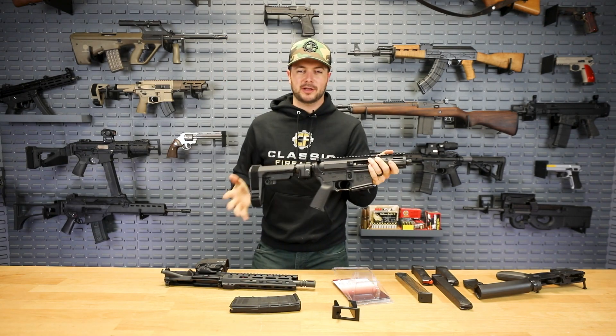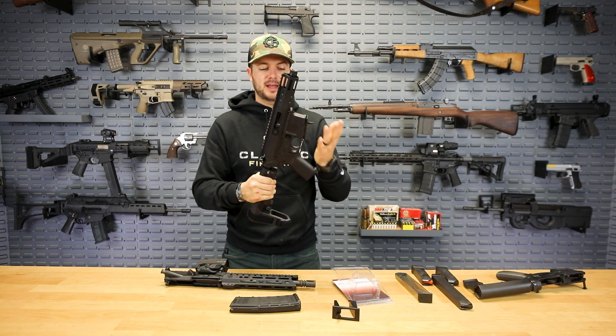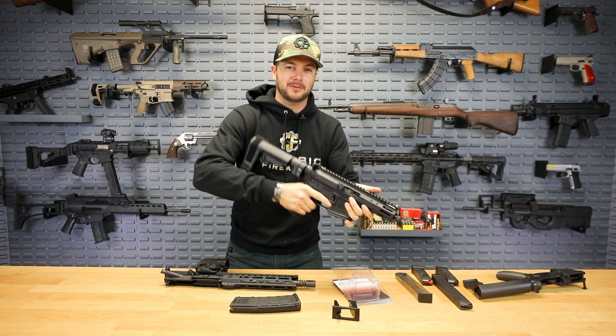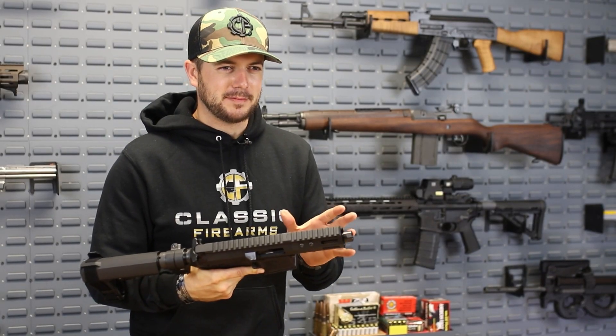It's an inexpensive way to change out the caliber on your gun to a pistol caliber — 9mm in this case — and you're all set. Instead of having to buy a whole new gun, you'll be able to rock and roll with the AR-15 you already have, changing out whatever attachments you want.